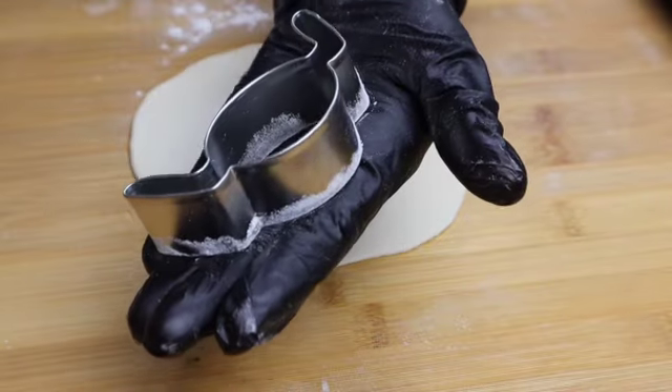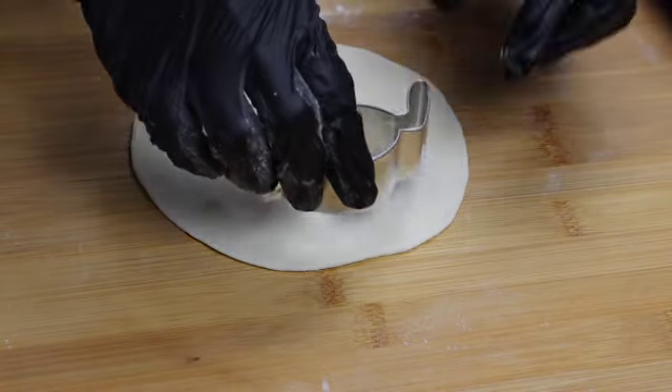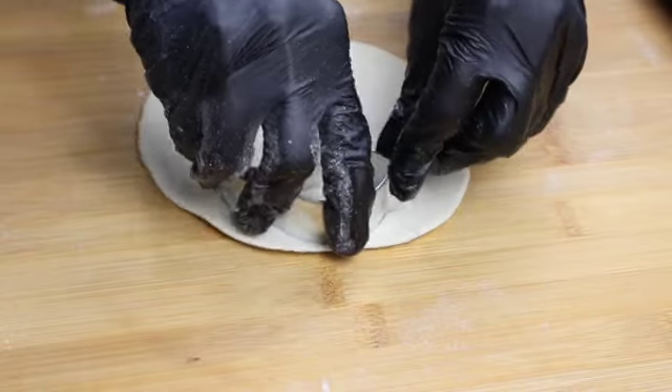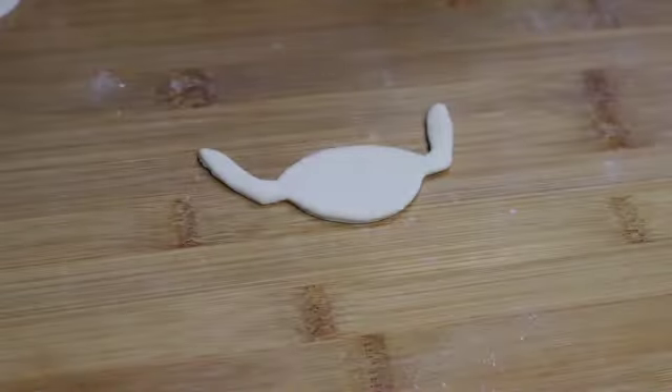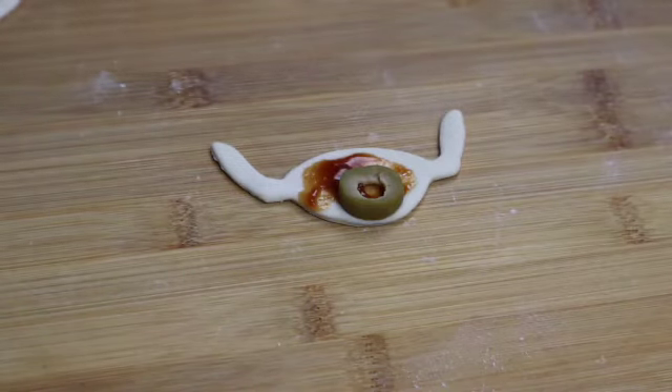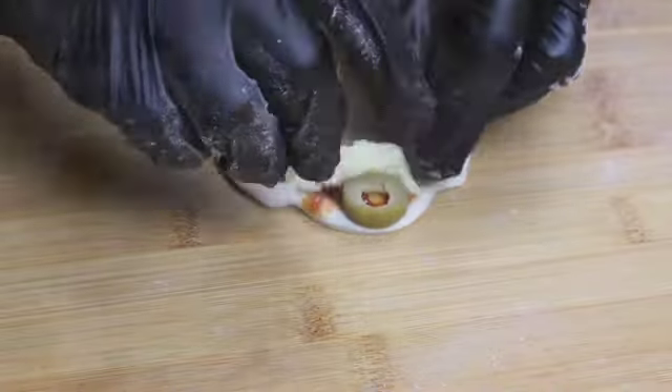Now for the one-eye spider I am using a spider cookie cutter. Add some tomato ketchup in the center, and for the eyes I am using green olives and some mozzarella cheese.